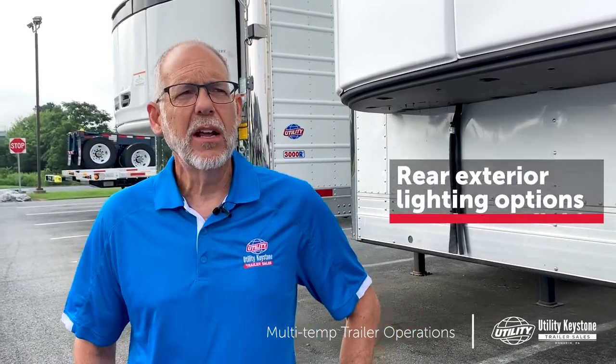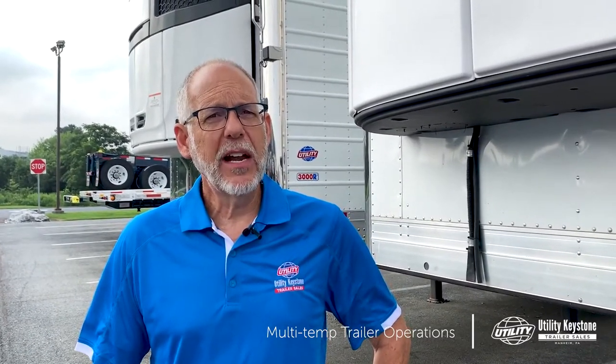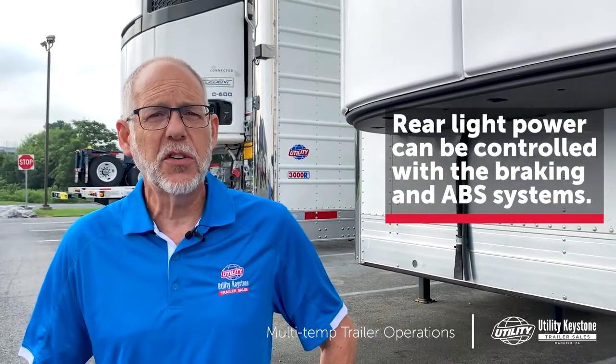Controls on the exterior lighting fall into a different category because there are legal issues with running down the highway and white lights coming off the sides and back of the trailer. Typically, with a rear lift gate or rail lift gate, you'll have a header light used as a work light. You've got to make sure that light is turned off, because if you use a passive infrared sensor, every time a stray cat walks by, that light's going to come on and you'll be in violation of some kind of law.